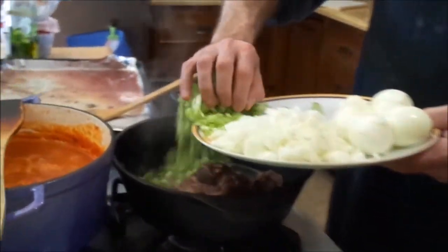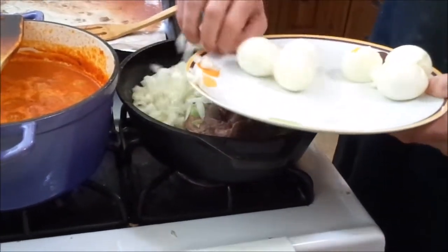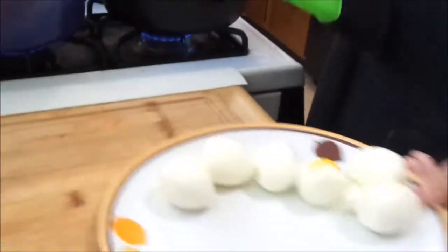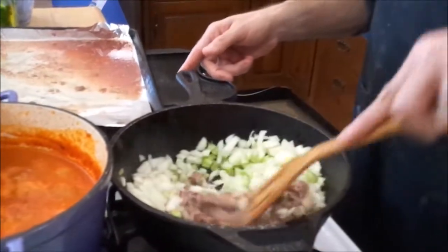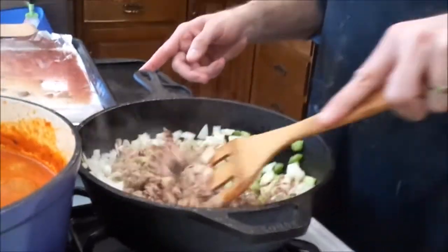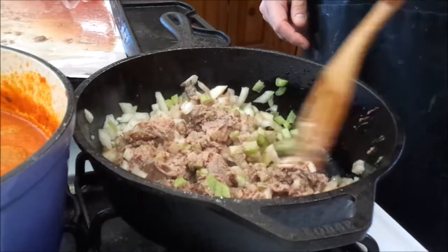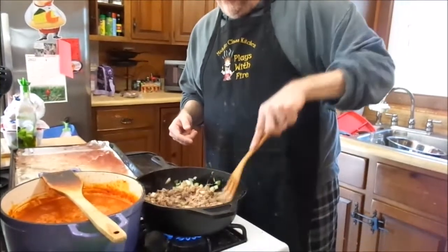Then, in two tablespoons of grease, we've got a cup of celery and a cup and a half of chopped onion. That goes in, and what we're going to do is just sauté this all for a little while. There's no right, there's no wrong — it just kind of depends on how you like it. We're going to do this for a few minutes. Fortunately, once you sauté it, the horrific smell from the chicken livers goes away quickly.